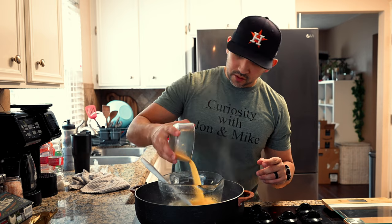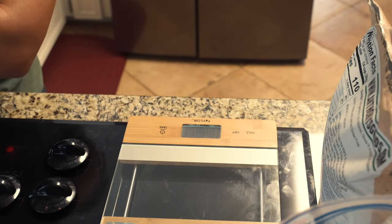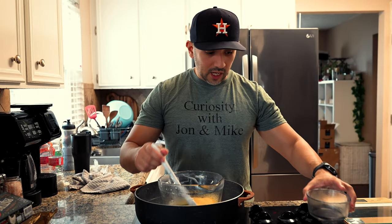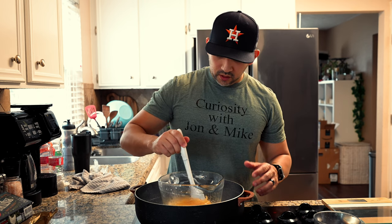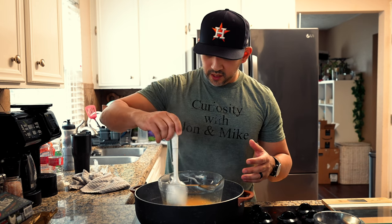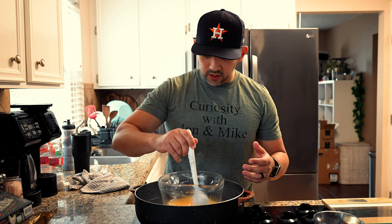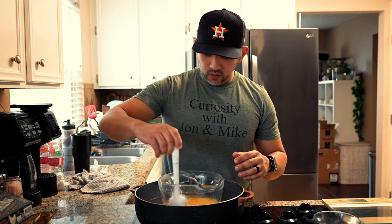Beeswax kind of felt slimy and grimy, but it does make it feel more like traditional conventional deodorant. Sandella wax is a plant-based wax — it's really firm and holds the mixture together really well. This will take a few minutes to melt down.